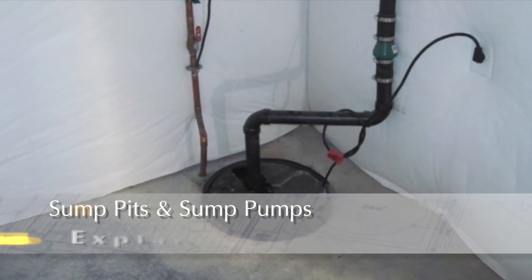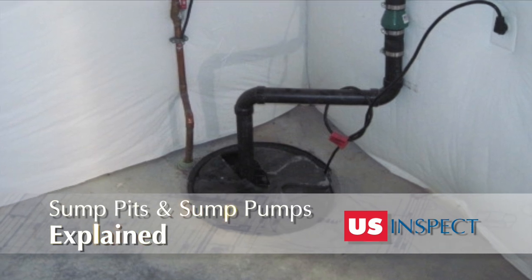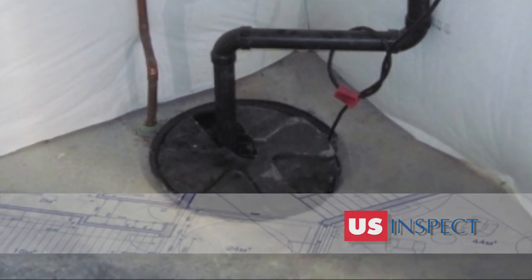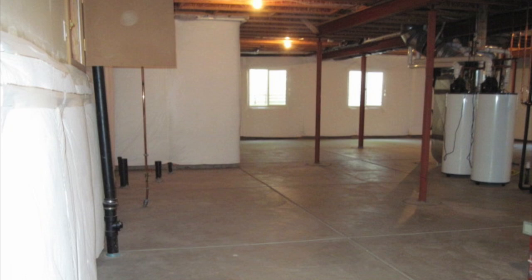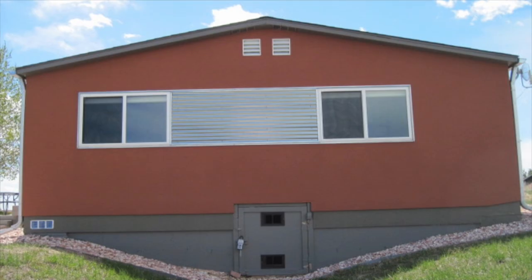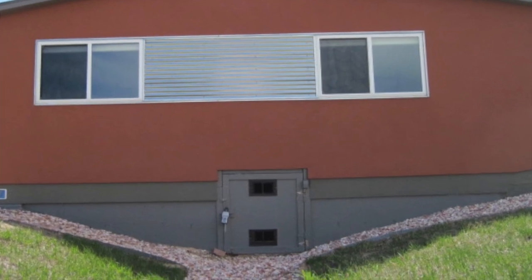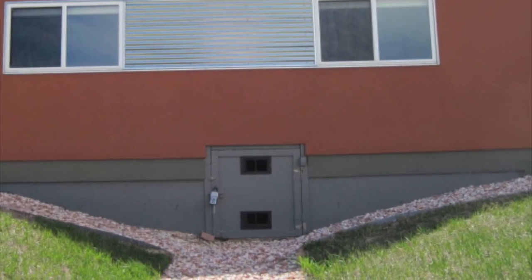What is a sump pump anyway? In residential construction, sump pits and sump pumps manage exterior water runoff. Not all homes have a sump pump system installed at the time of construction. The determining factor is typically the potential for water runoff to be deposited next to the foundation of the home.